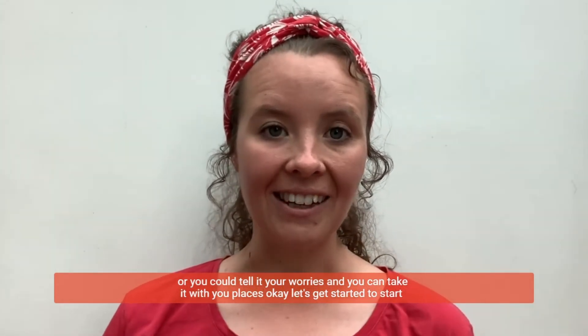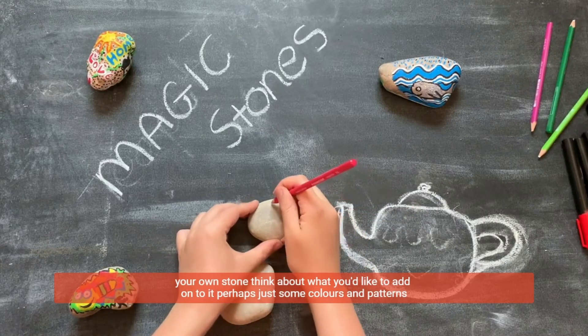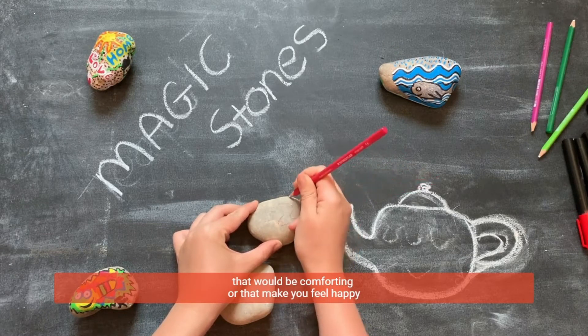Okay, let's get started. To start your own stone, think about what you'd like to add on to it — perhaps just some colours and patterns that would be comforting or that make you feel happy.